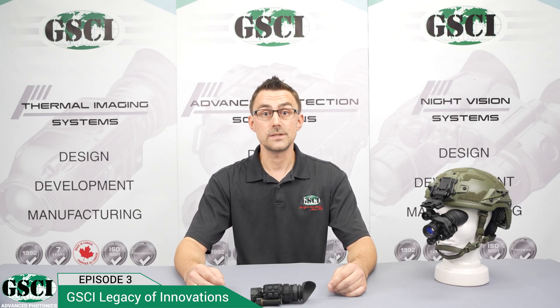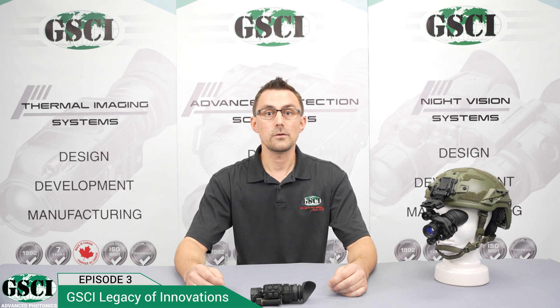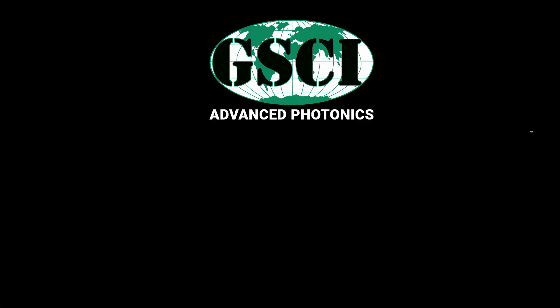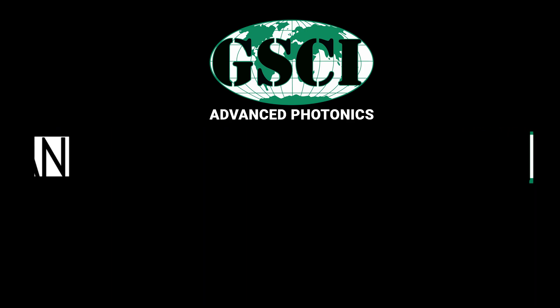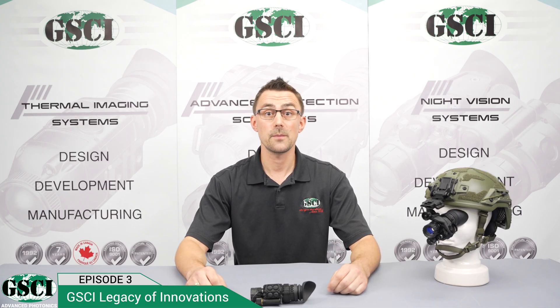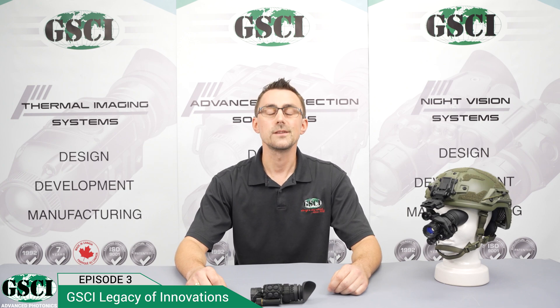If you are a professional, then the LUX-14 is for you. Its advanced features, compact design, user ergonomics, and outstanding image quality make it an ideal tool for various technical applications. That brings us to the end of episode 3 of the GSCI Legacy of Innovation series. Make sure to subscribe to our channel and feel free to contact us with your comments and questions.